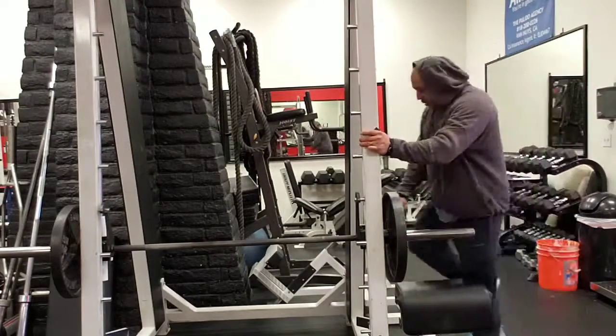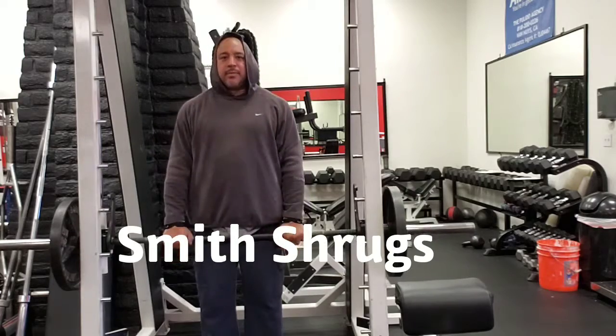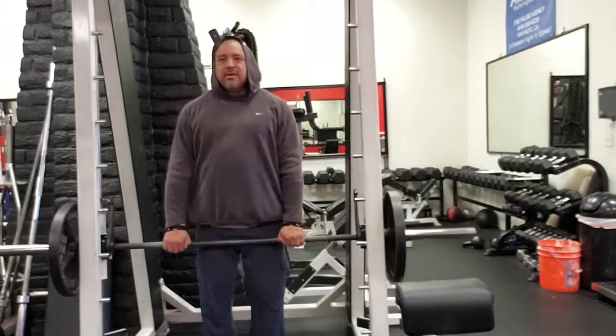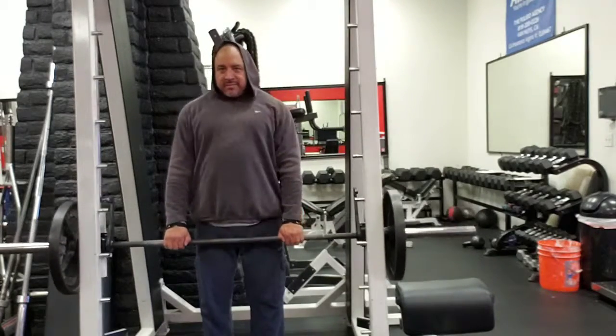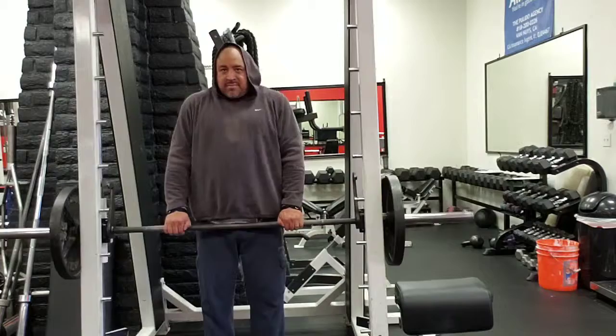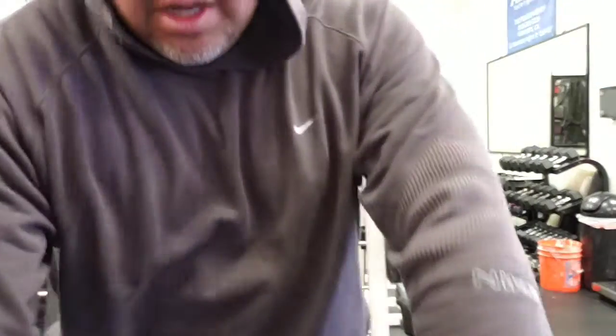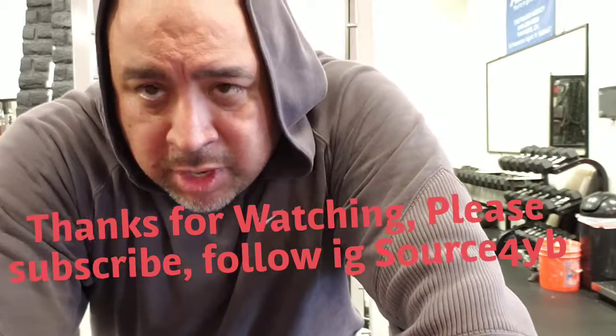I'm going to finish off with four sets of Smith machine shrugs. You're going to go all the way up and all the way down, hold it at the top, then down. I do four sets, 10 to 12 reps. On the first one I do about 20 reps just to loosen up the traps, make sure they're all nice and warm. And this is your finisher for your shoulders. So here's your shoulder routine — try it out, check it out, DM me, hit me up on my IG. Please subscribe, please follow. Everyone, have a good one, bye!